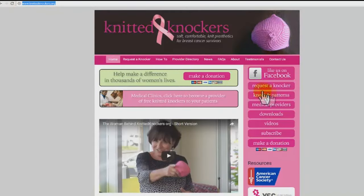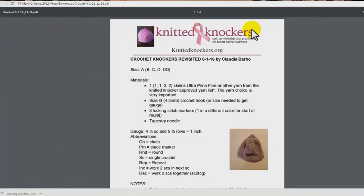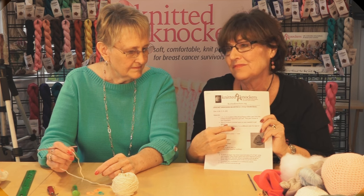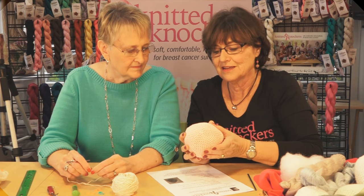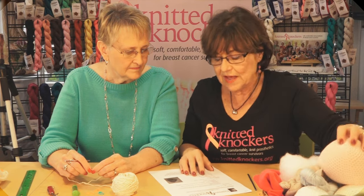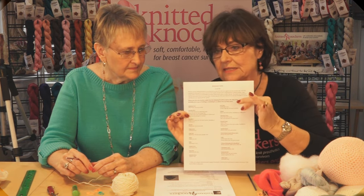You can download the pattern at knittedknockers.org. Make sure you've got the most current version by Claudia Barbeau — that's the only pattern we use because we've tested and tried lots of different versions and this is the one that produces the nicest crocheted knocker. The yarn is critical for crochet and we have a list of approved yarns — there are 30 yarns on this list.